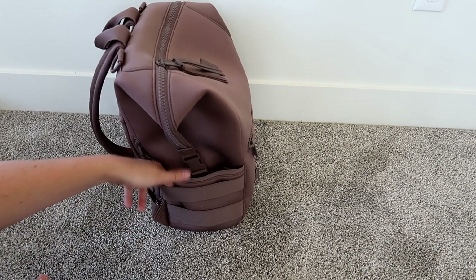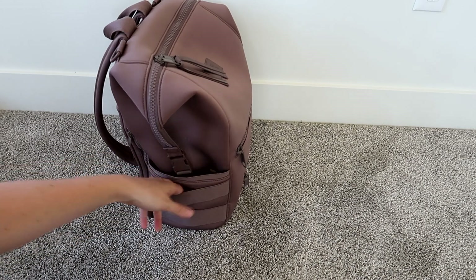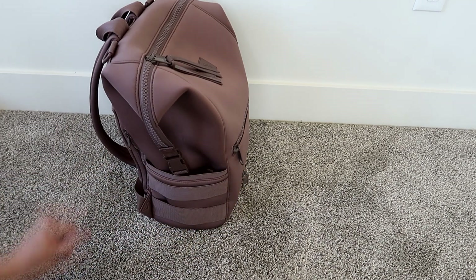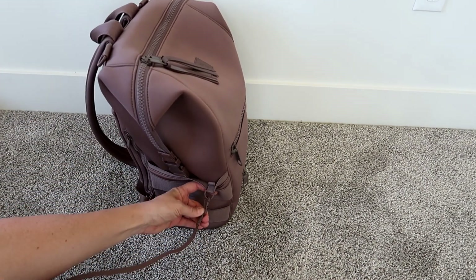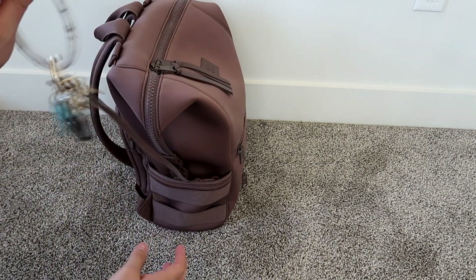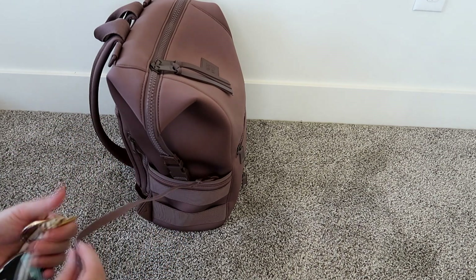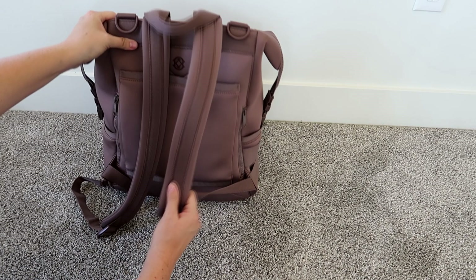On the other side you have the same setup, except this side has two elastic pieces on the outside of the pocket. Some people use these for an umbrella — I also think they look aesthetically nice. In here this is where I'm keeping my keys with the key leash attached to the D-ring. Anything I pull out of my bag I'll link below in a 'what's in my bag' link.